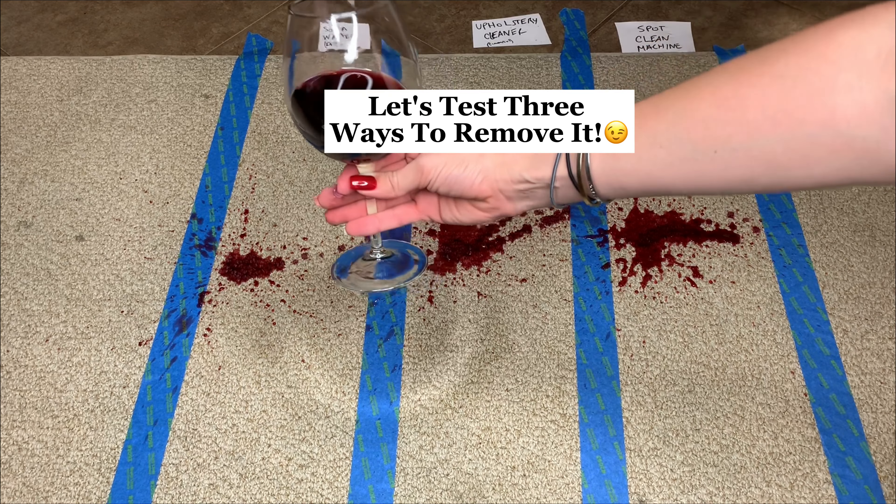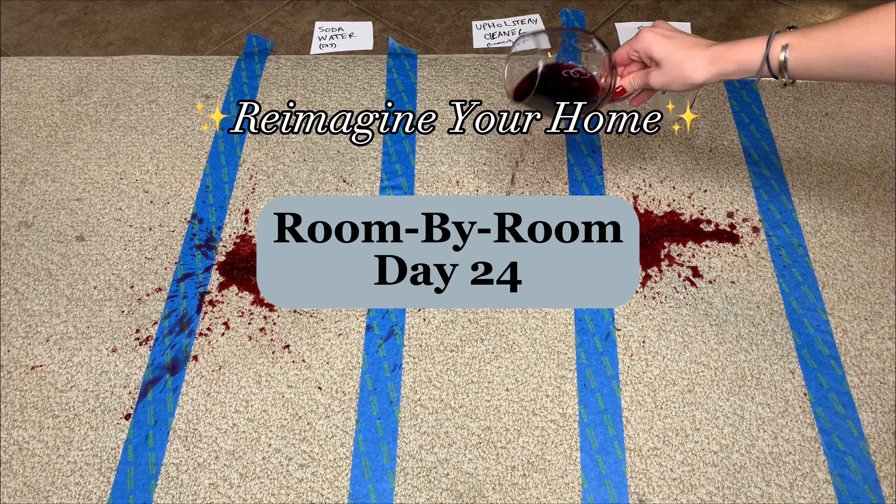Spilled red wine on your carpet? Let's test out three ways to remove it. Reimagine your home, room by room, day 24.